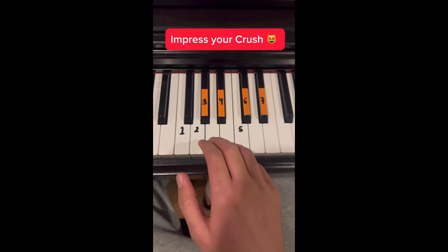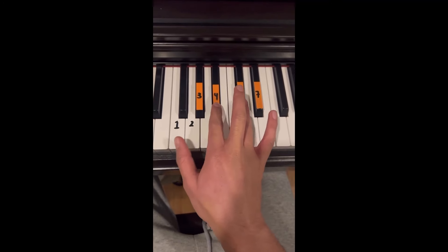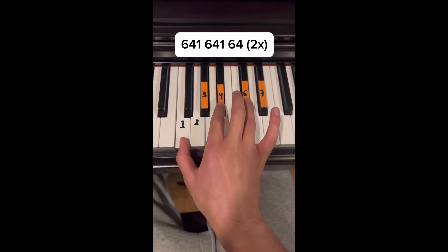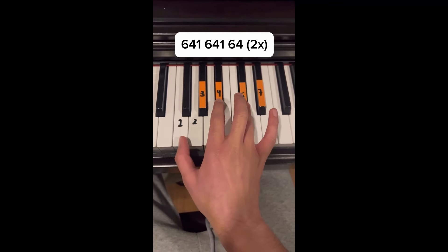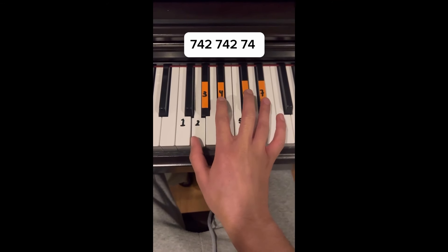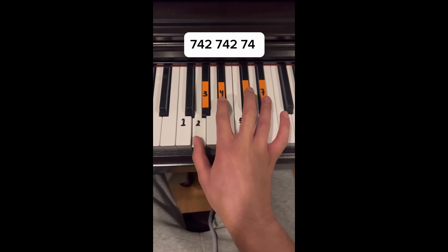Impress your crush with Clocks by Coldplay. First thing we're going to do is put our finger on 7, 4 and 2 and do this pattern. Then we're going to move our finger to 6 and our thumb to 1 and do the exact same pattern but twice. Then we're going to move 6 to 5 and 4 to 3 and do the same thing once. That's it, follow for more.